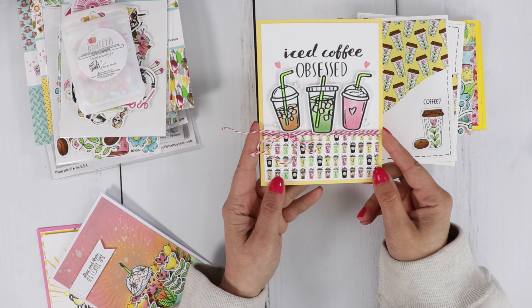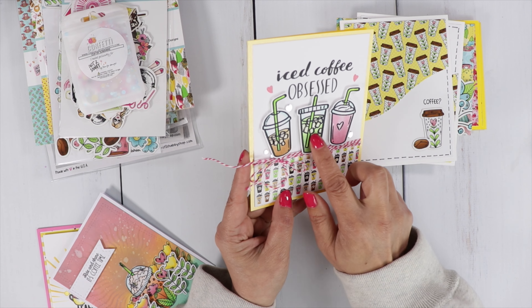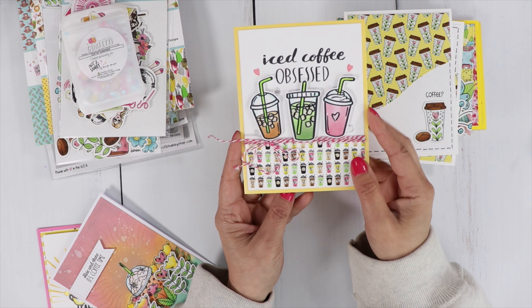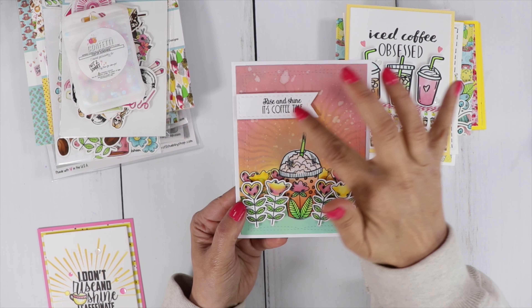This one has that big sentiment — Iced Coffee Obsessed. I popped up my images, added glossy accents on the little ice cubes and the heart, and stamped out the two little hearts from the stamp set. On this one I did use the stencil.